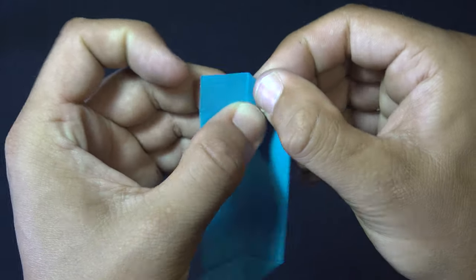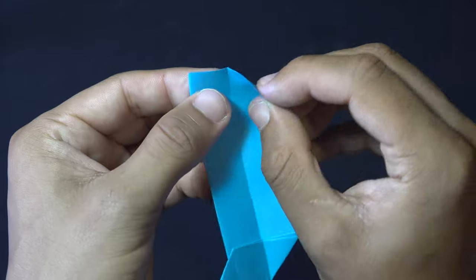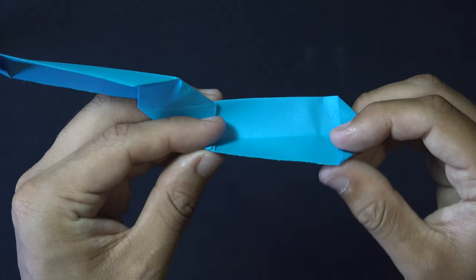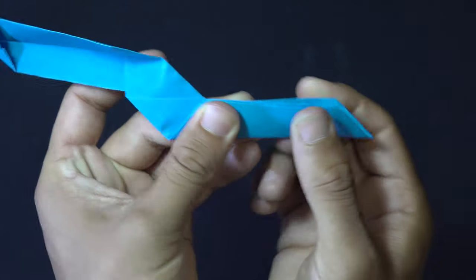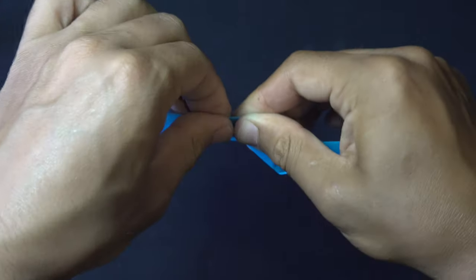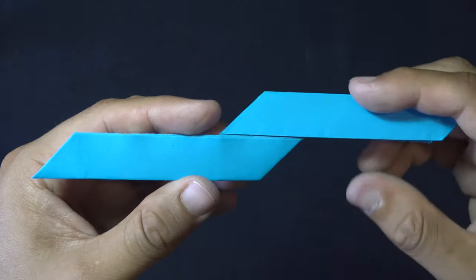We're going to open up these edges and airplane fold these corners to the middle just like that. Do the same on the other side — airplane the corners so that the top edge is on the middle, and do the same with the left side. Your paper should look like this. We're just going to reclose this bottom right edge by folding it up and giving it a good pinch, and reclose the top left by pushing down and creasing it. Flatten everything out.